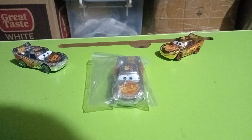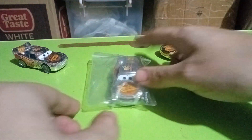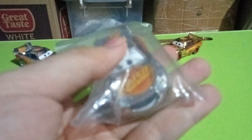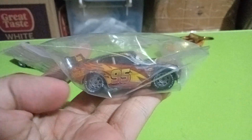Hi guys, this is the Picture of Cars channel. Today I will be reviewing the silver Cars 3 Lightning McQueen. Here he is, as you can see, in a plastic packet. I pretty much ordered this online as usual.